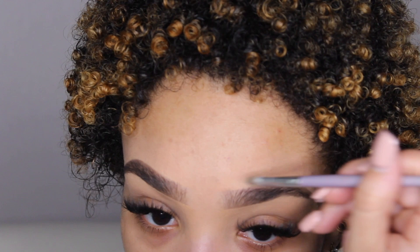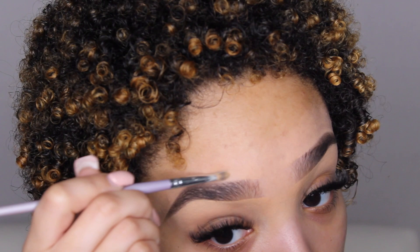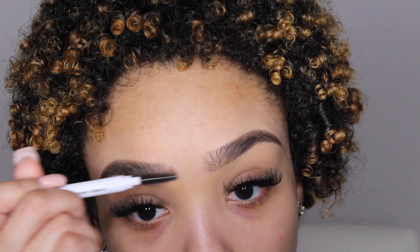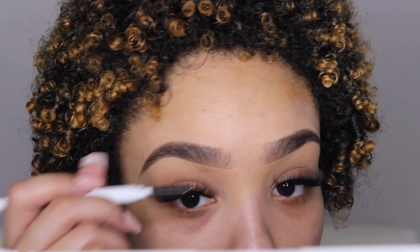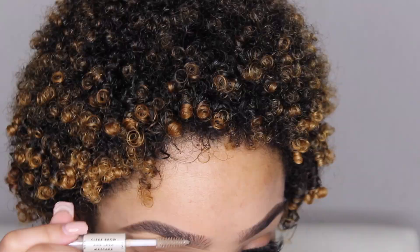Then just go back in with that concealer brush. I like to brush the product forward with my brows like this. If I feel like it's not as dark as the other side, I just fill it in a little bit like that. Then I take my elf clear brow gel, brush them up — this helps keep them from moving. Just brushing my brows into place, and then your brows are done.